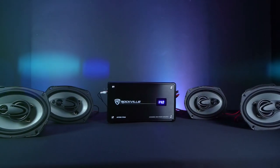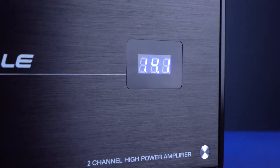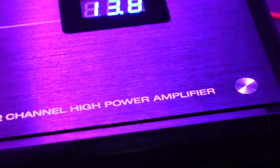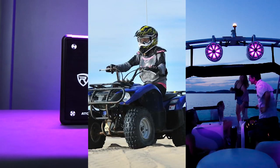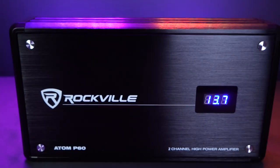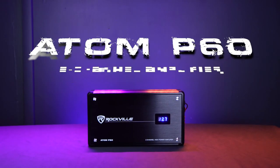So from that demo, you got a glimpse of just how powerful the Atom P60 amplifier is. So if you're looking for a sleek two-channel amplifier for your boat, ATV, UTV, or even car, look no further than the Atom P60 from Rockville.